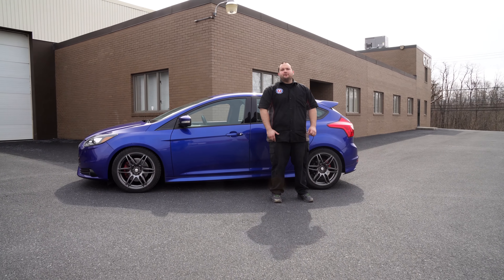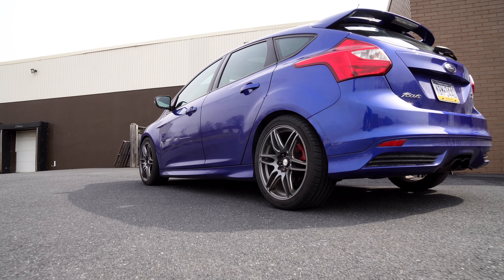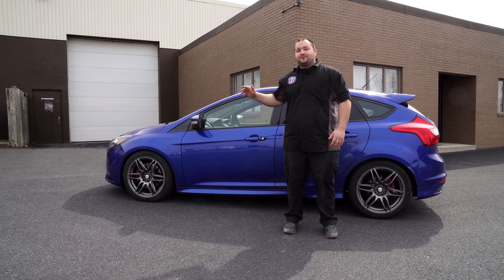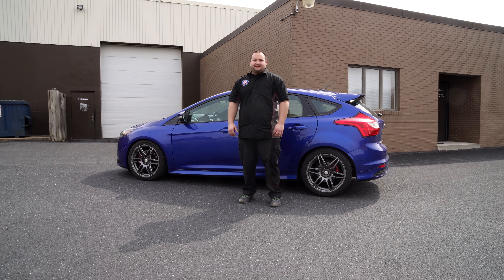We've got our Steeda lowering springs installed on our 2013 Focus. It's looking so good now — it's got the perfect stance and it's driving so much better. It handles like it's on rails. Plan on about four hours to do this install, and before you know it, you'll be heading down the road.